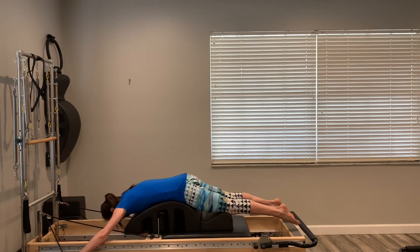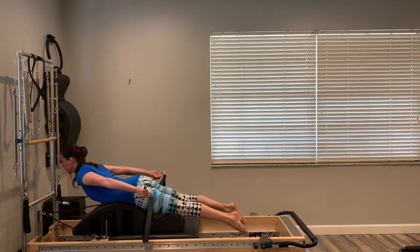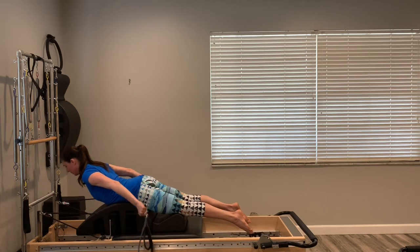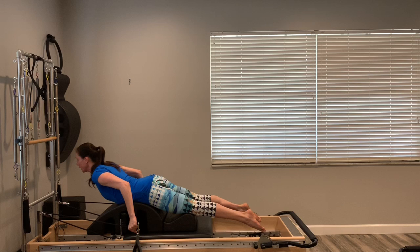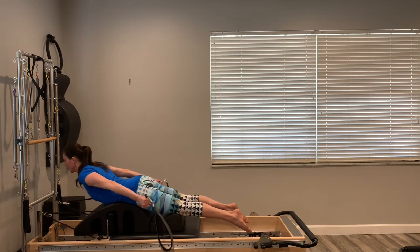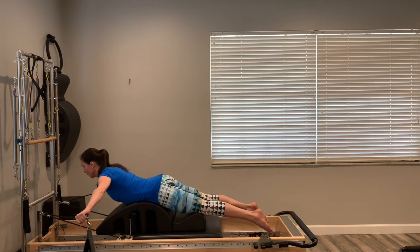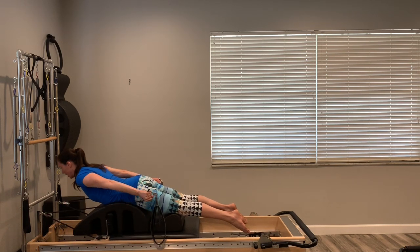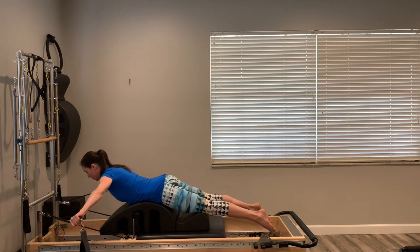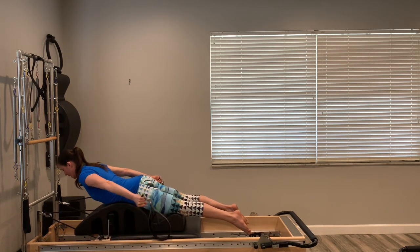We'll do two more — exhale as you press, inhale as you release. The next time you're back, hold it: keep the chest lifted, keep that extension through the spine, and go into a tricep extension — bend your arms and straighten your arms. Keep pressing the sternum forward, legs active, focus on the upper back, extension of the spine, and back of the arms. Last two, one more. Keep the arms long, open them out to the horizon, squeeze and pull them back to the hips. Seven more — open out, squeeze, and pull back. Four, three, two, last one — pull it all the way to the hips.